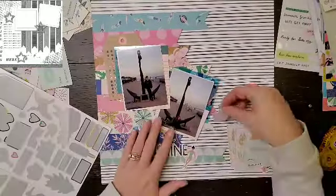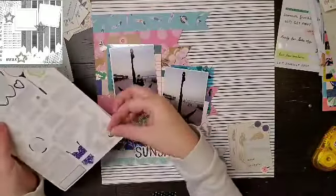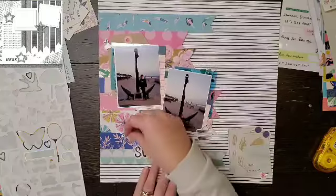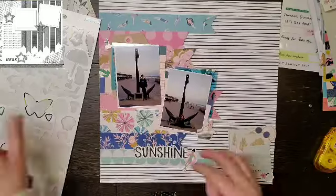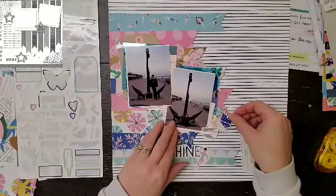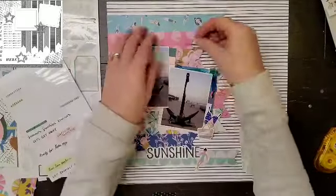Super exciting — I am killing this sheet of stickers. I am getting every last sticker on here. I know we didn't picnic or anything or even eat ice cream, but I'm making it work and I love it. That racket even makes it. We did not play badminton on the beach but we definitely could have. Look at that — I got all of those stickers done. That sticker sheet is finished.